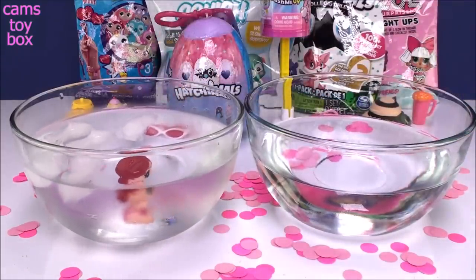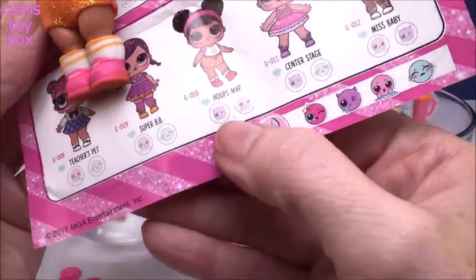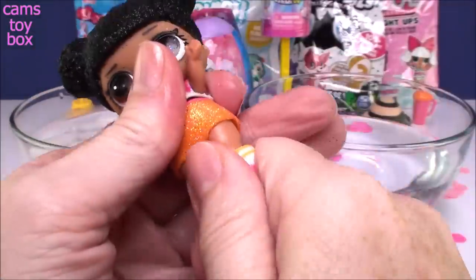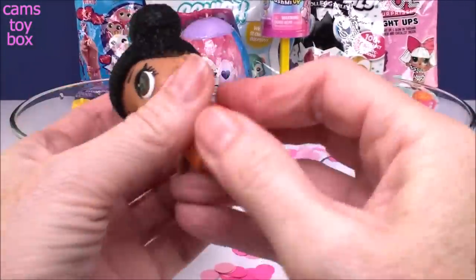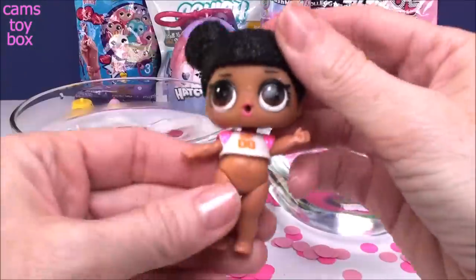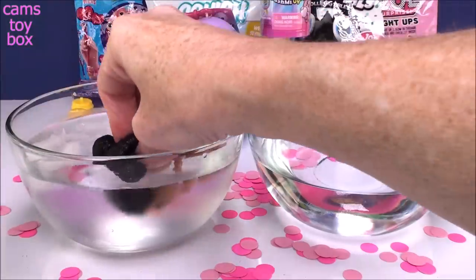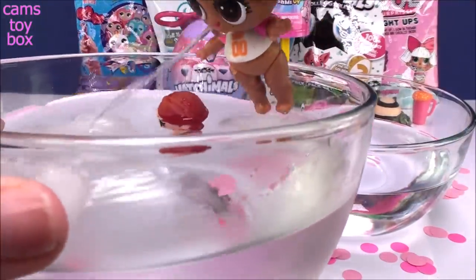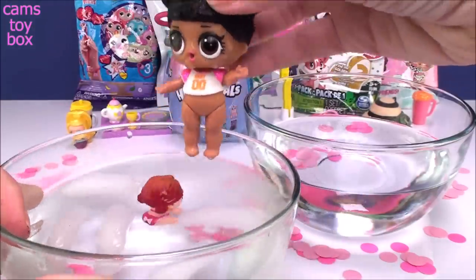We opened Hoops MVP second, so let's check the guide — she is either going to spit or tinkle. I'm going to take her shorts off. I accidentally took her head off — so sorry! There we go, shorts off. Let's give her a good drink of water and see what she's going to do for us.